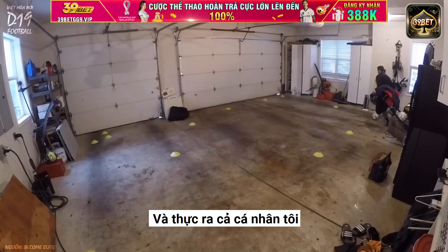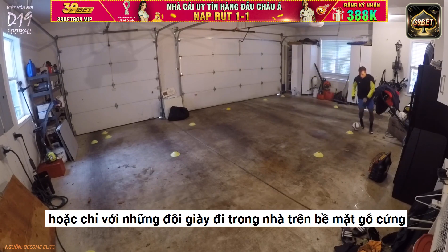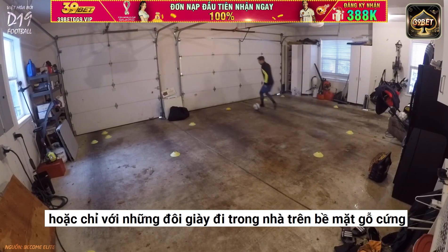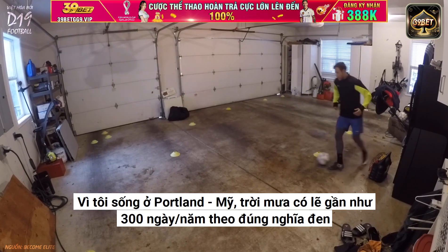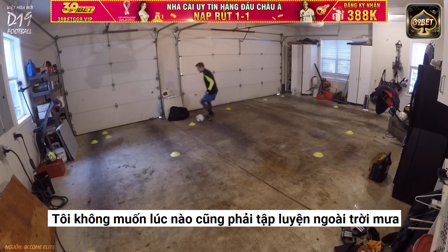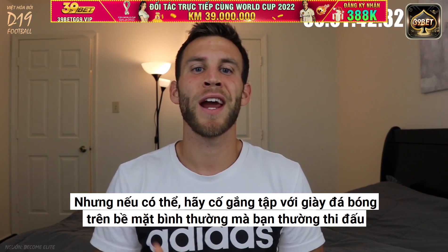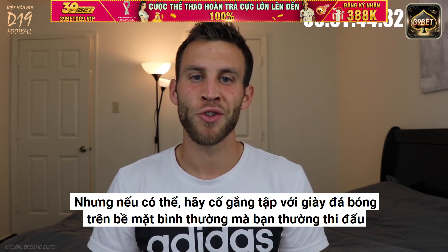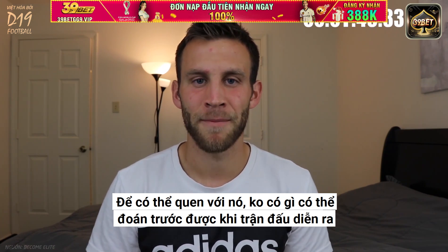Me personally, I did tons of my training just barefoot in my house or with indoor shoes on a hardwood surface, because I'm from Portland and it rains literally probably like 300 days out of the year — I didn't want to always train outside in the rain. So to sum up: you will improve regardless of what you have on your feet, but if possible, try to train in cleats on the normal surface you normally train on, just so you can get used to it and there's nothing unpredictable when your games come.